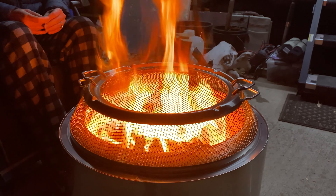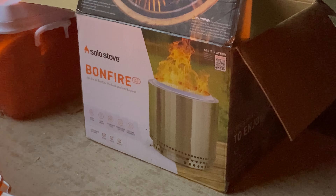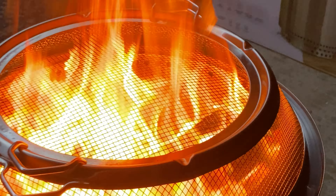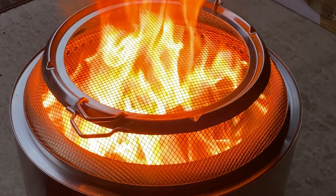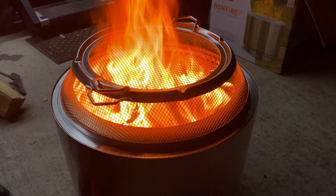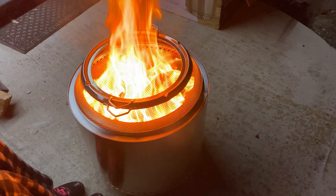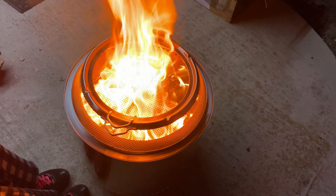Does it look like the picture? Yes, and then some. I definitely recommend getting the grate cover — they sell it as a kit or separately, so if you don't have it, highly recommend getting it. First burn: two thumbs up.